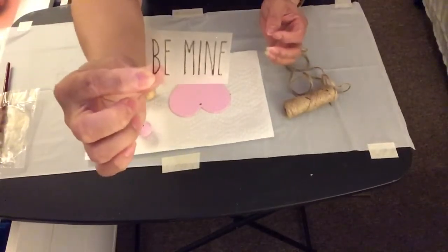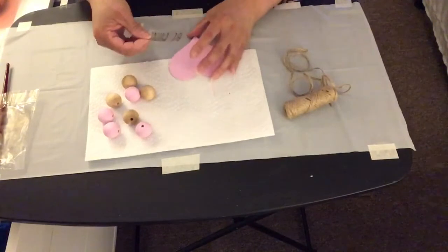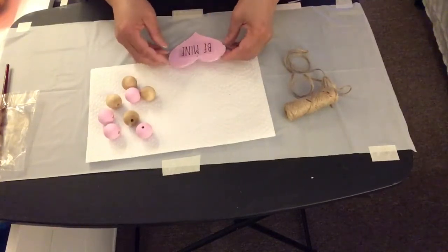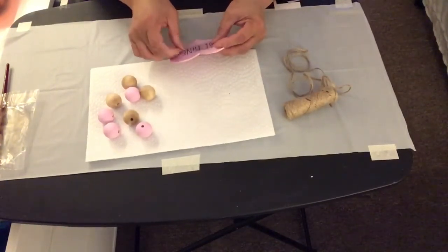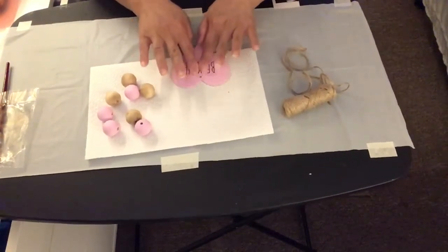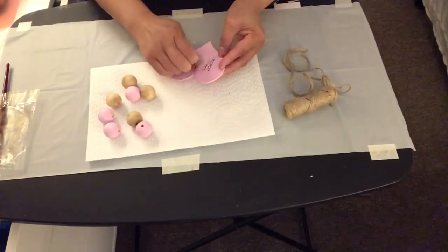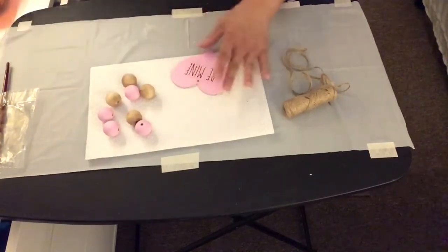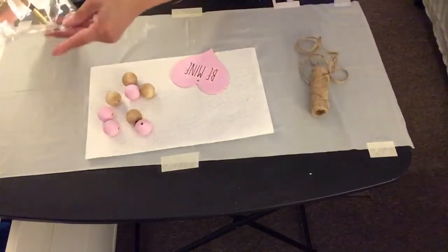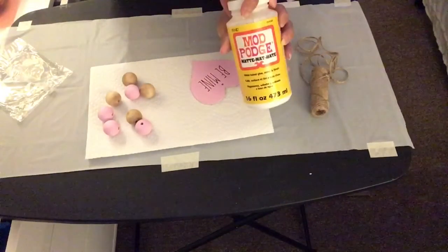Now I'm going to stick vinyl word stickers I made from my Cricut Explorer — I used the skinny fonts so the letters look like Rae Dunn letters. For the other four unpainted wood heart ornaments, I mod podged scrapbook paper onto them. Now I'm going to take the Mod Podge and put some on the heart so the vinyl letters won't peel off.